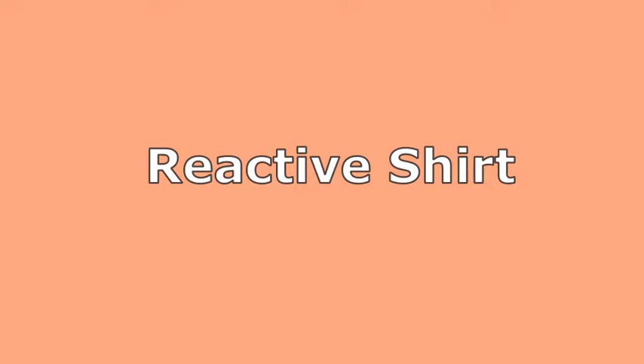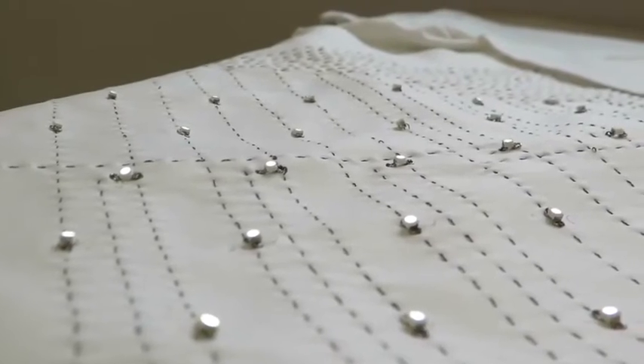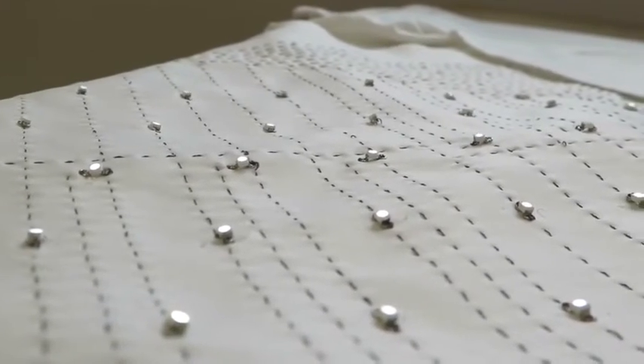Number 2: Reactive Shirt. This project is focused on the fashion design sector. They used an Arduino board to make fashionable reactive shirts for their clients.